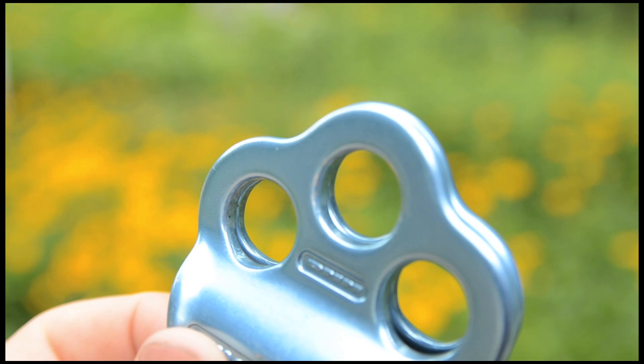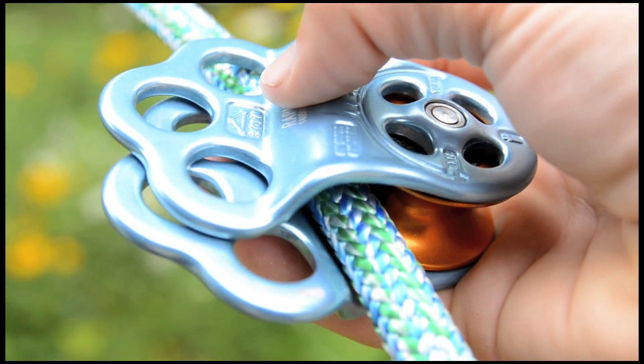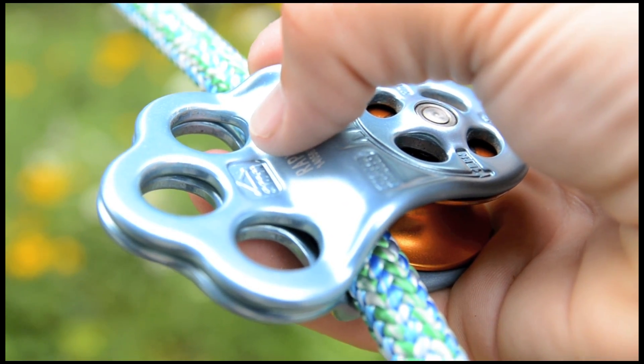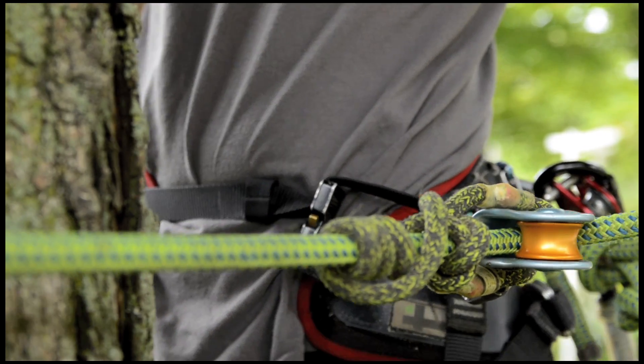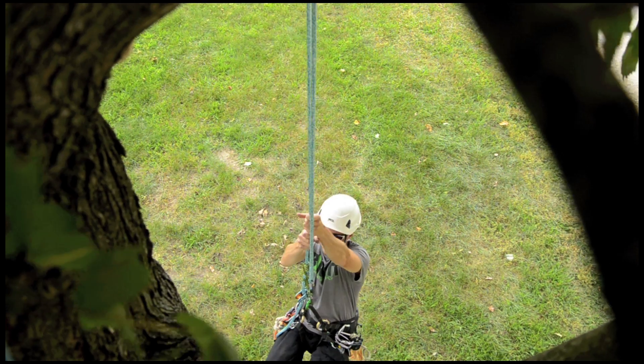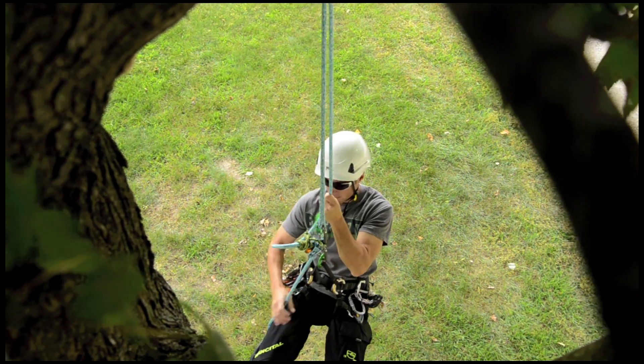The DMM Hitch Climber Micro Pulley has swiveling side plates and three attachment holes. It works great as a lanyard adjuster. While body thrusting into the tree, it works great for slack tending and fair lead control.